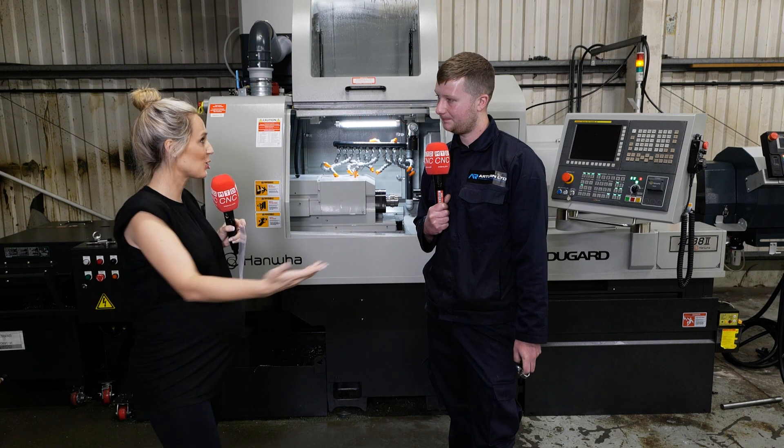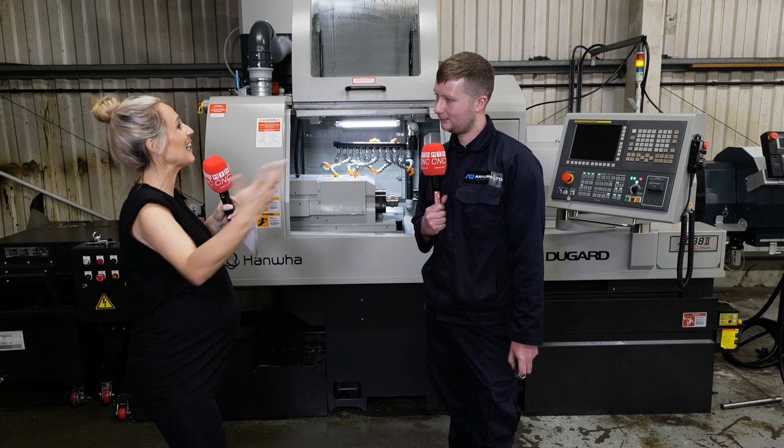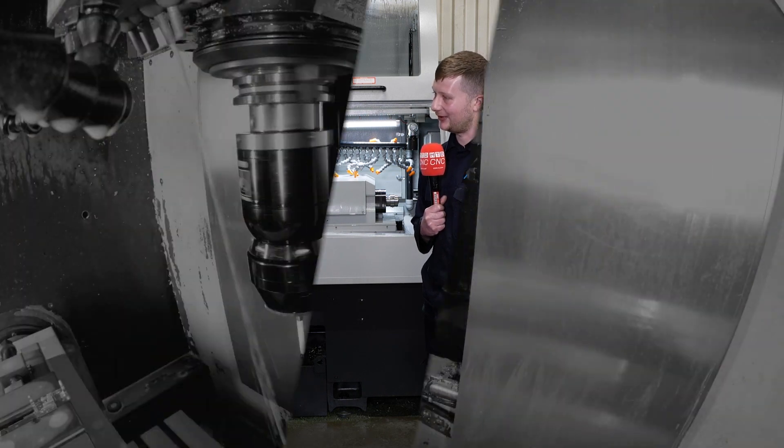You bought this for capacity and it's certainly fulfilling all of your wishes. Yeah, definitely.